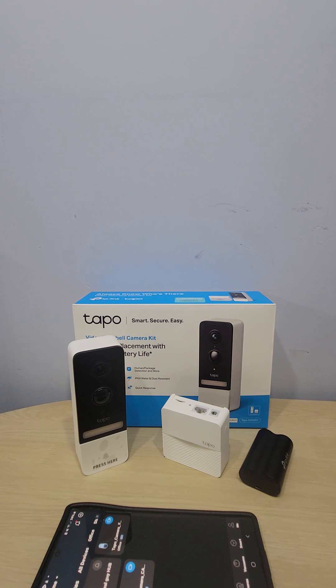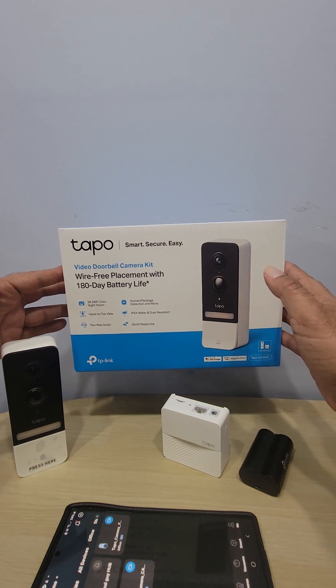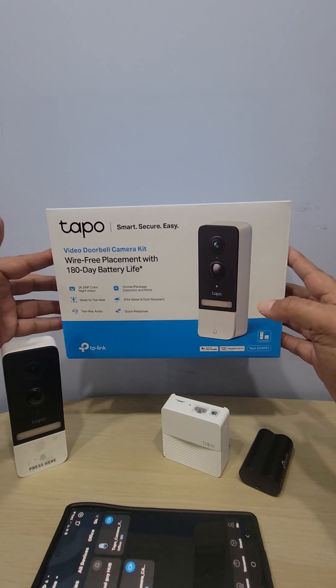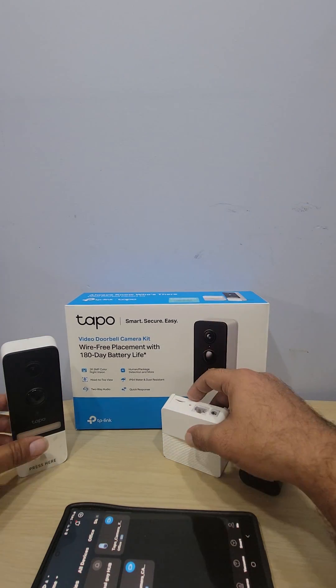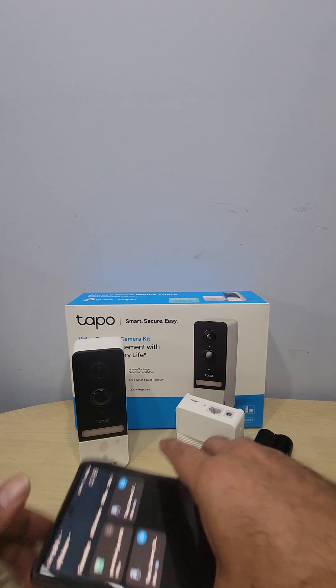Good morning, welcome to another episode with the Good Deal Guy. If you've been following the channel, you know I do all the reviews and gadgets for your home — cameras, how they work, how to set them up with your phone and the app. Today I want to show you the TP-Link video doorbell camera, a wire-free camera that connects to your phone so you can always check on your door and home. Hit the subscribe button so you can see all our new videos.